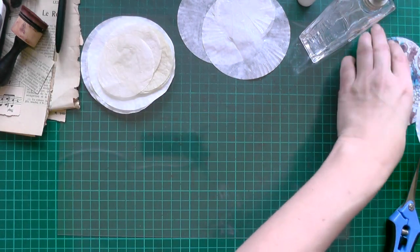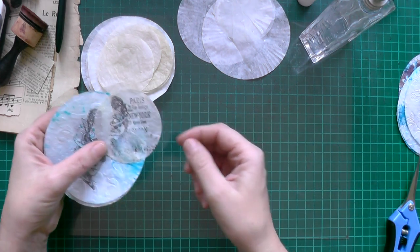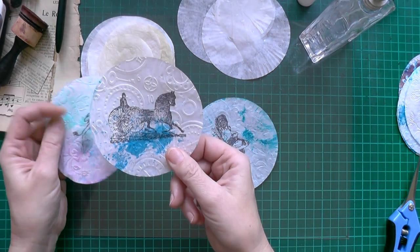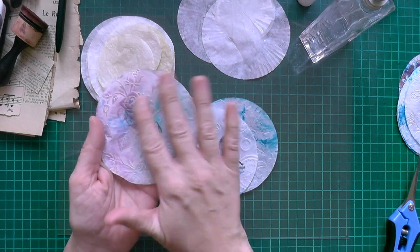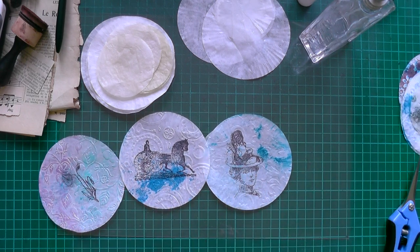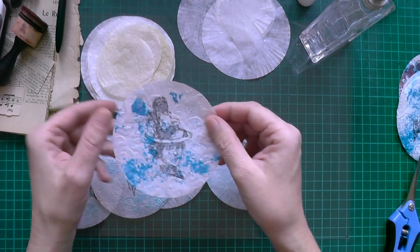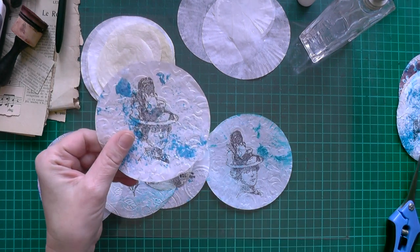And you can make something like this. You can stamp on them, like so. This is embossed and inked, as well as those. And a little flower. This is the smaller one. And I did some paint on this, but it's too dark.